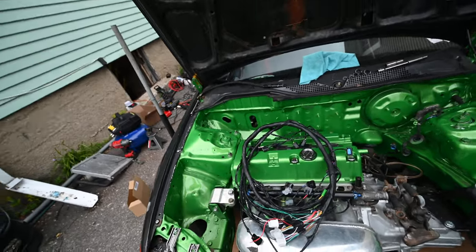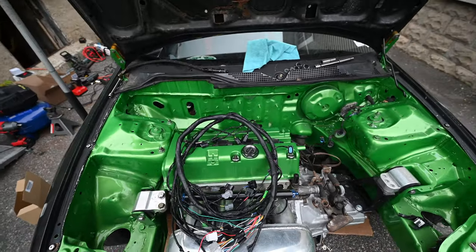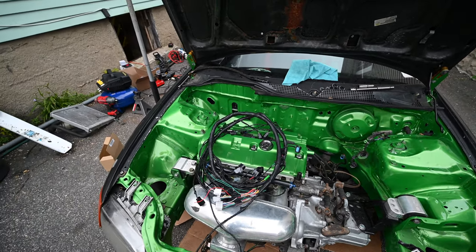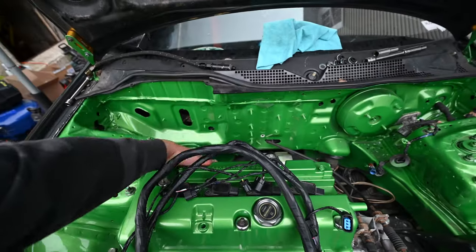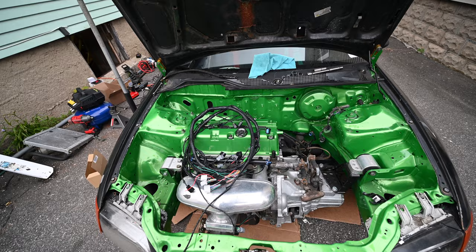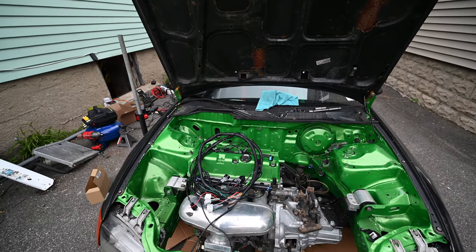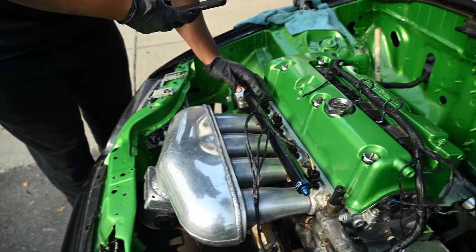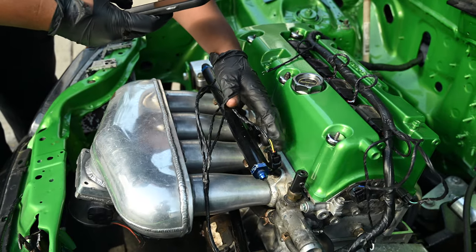We got — I forget who we got the harness from on eBay, I'll put the link in the description — it's a slight tuck harness, so this should route down the side and then through the firewall. Let's plug this up, get this going, and then start the conversion harness for the chassis adapter, and then we can start doing the wire tuck as well. We got brown, red, blue, and yellow.